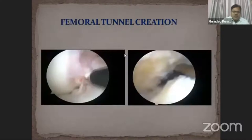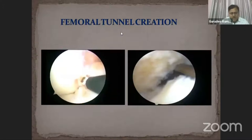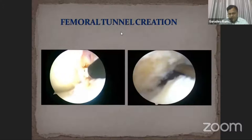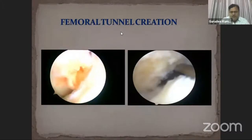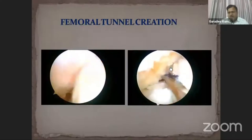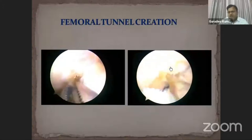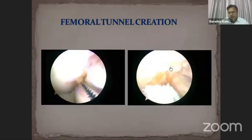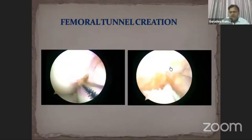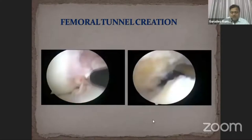For femoral preparation, we use a radiofrequency probe, curette, and shaver to identify the bony landmark on the femoral condyle. Initially we used a jig, but nowadays we use a freehand technique with a microfracture awl aimed at the center between the AM and PL bundle, then punch with a hammer, drill with a 2.4 mm guide wire, then a 4.5 mm drill, and finally drill according to the size of the graft.